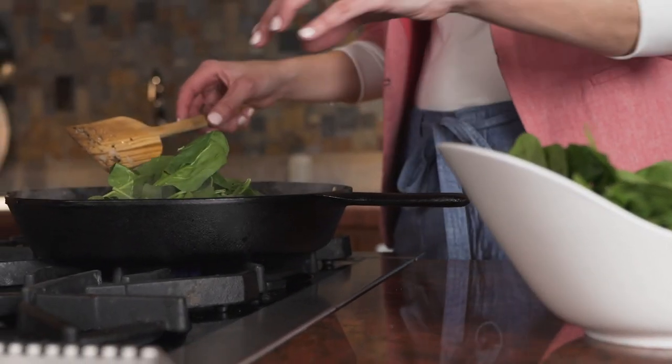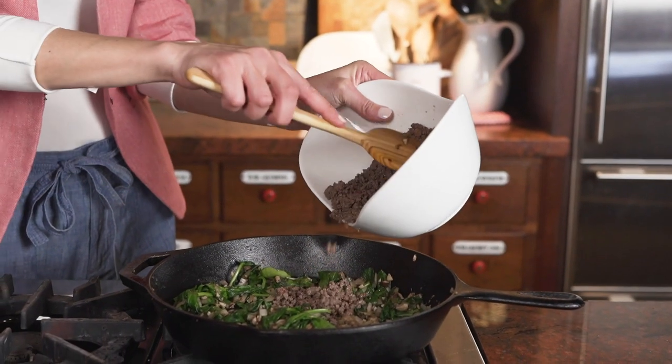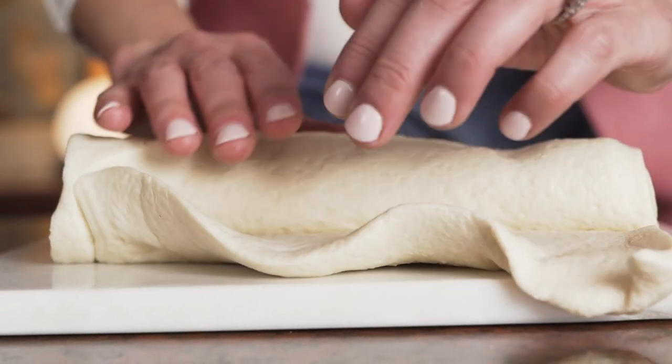After the vegetables are cooked thoroughly, it's time to add back in the ground beef sausage. While the ground beef mixture is cooling, I unroll the dough into a nice even sheet.